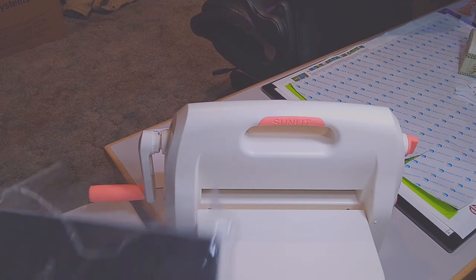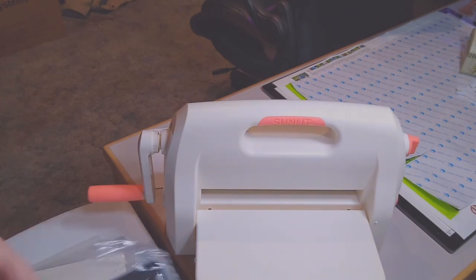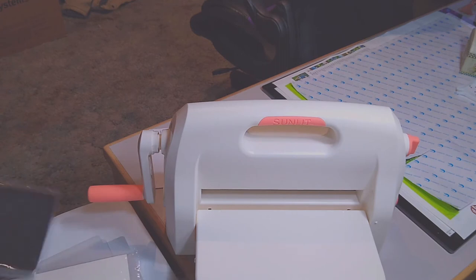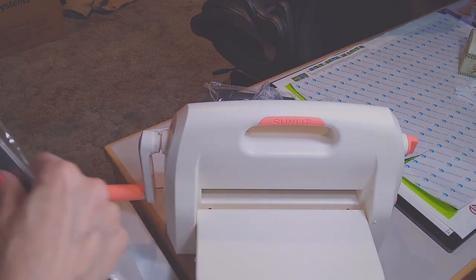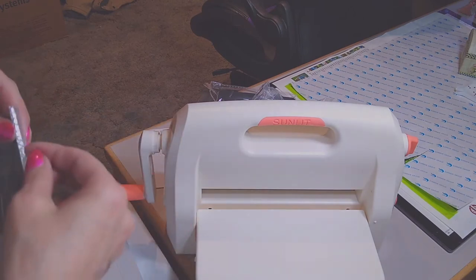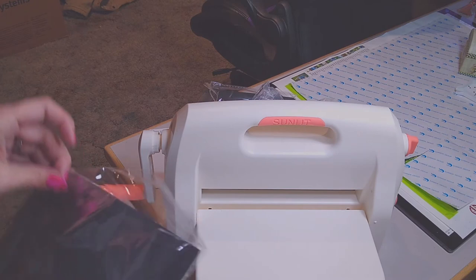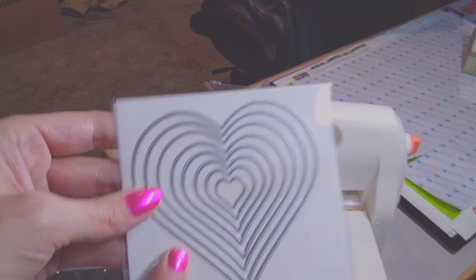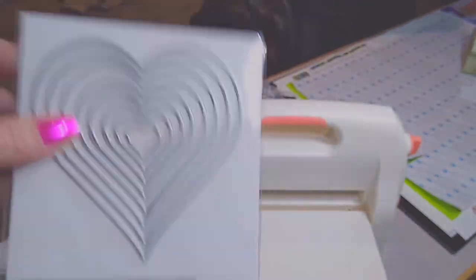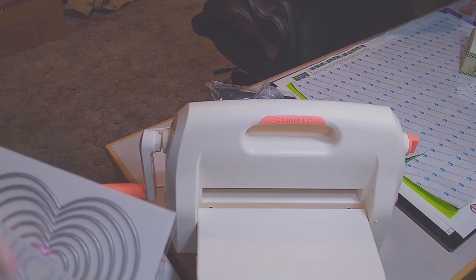This is for your 3D effect — you would take this and run it through. Let's pull out the dies and the embossing. For your 2D and die cuts, for your 3D you'll use that mask I showed you. This is hearts for your die cuts or embossing, and here is your embossing piece.